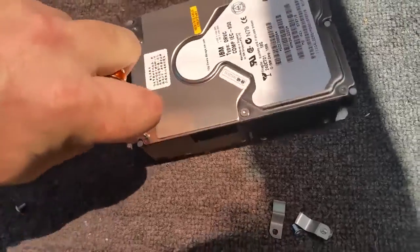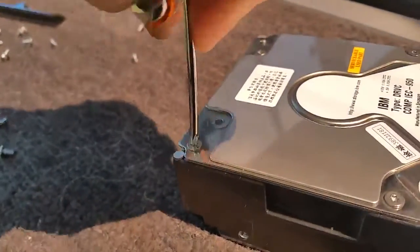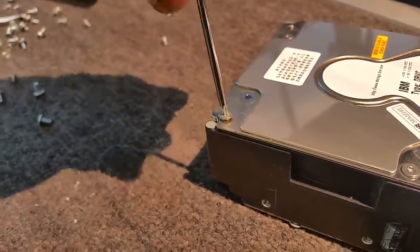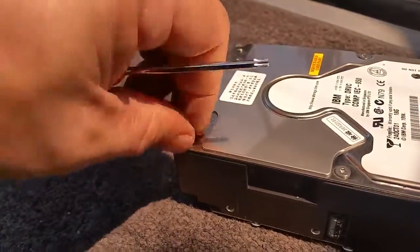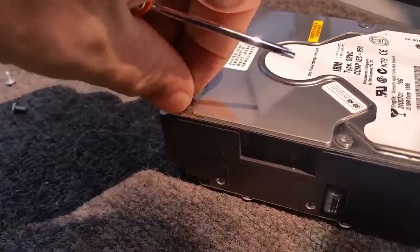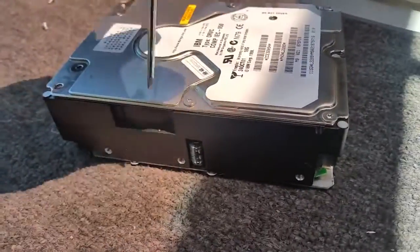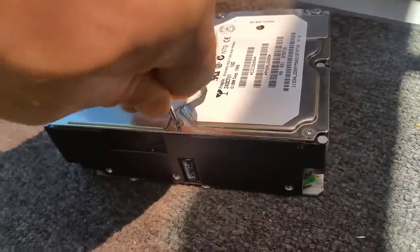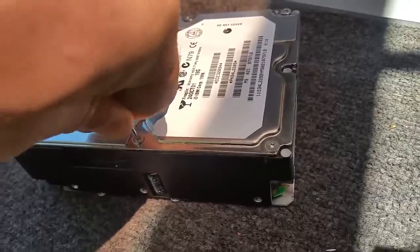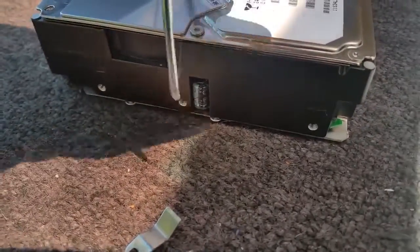I hope everyone enjoyed the SSA teardown. Okay, really didn't want to get into one of these, did it? Got it — there we go.